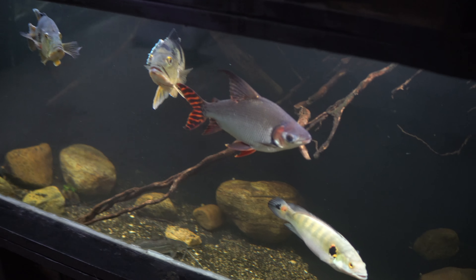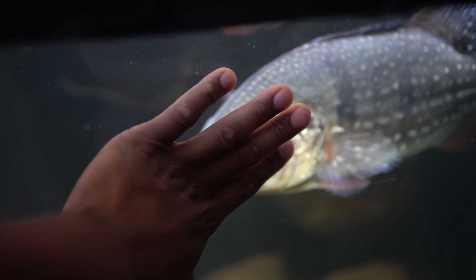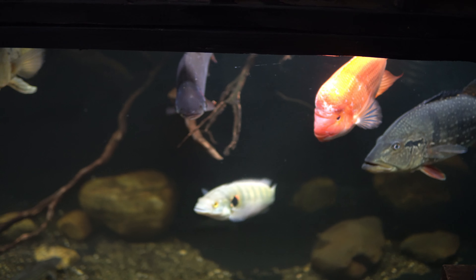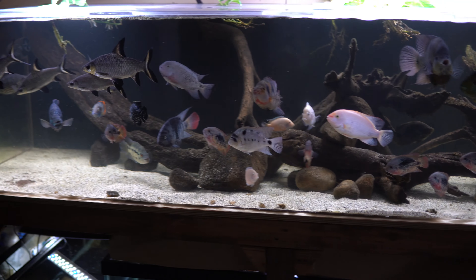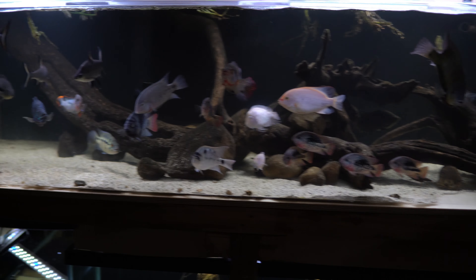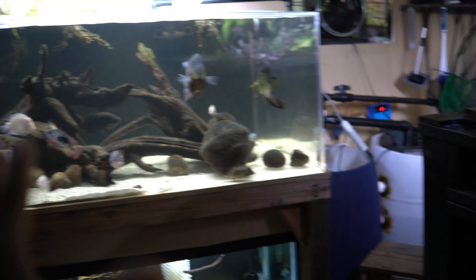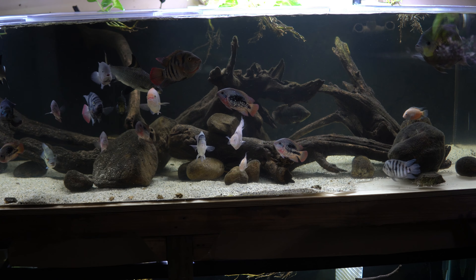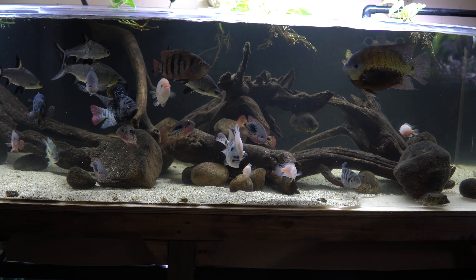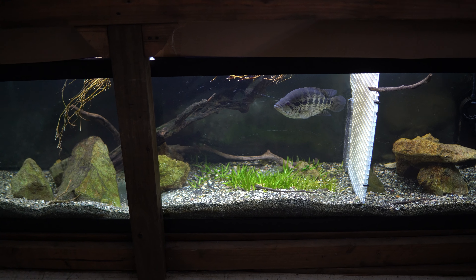For example, in this aquarium we have monster fish. This cyanensis peacock bass is bigger than my house cat. When you have a fish that big he produces a lot of waste naturally, and then all his tank mates are also pretty big. This tank is overstocked, and these two tanks are on the same filtration system, so all the waste is being shared. That's the reason why I have to do once-a-week water changes on these two aquariums — if I don't, the nitrate levels will rise.